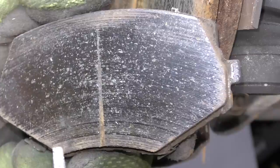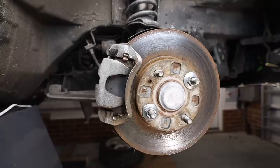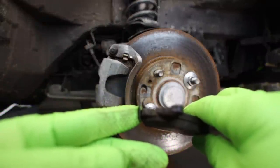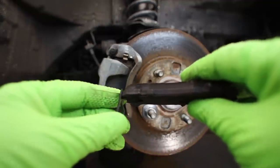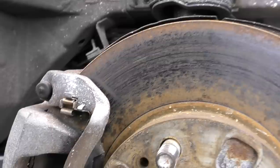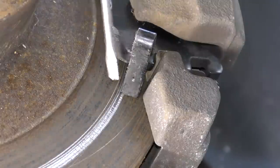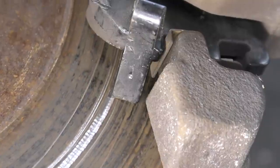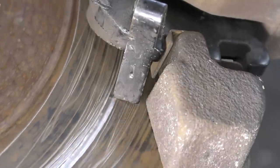Brake noise is typically broken down into three different categories: squealing, grinding, and a clunk. Let's start with squealing. This can be a sign of a couple of different issues. The most common one is actually an indicator that your brakes may simply be worn out. Many brake pads have a small tab attached that functions as a wear indicator. When your brakes wear to a certain point, this small metal tab — which I lovingly call a squealer — will make contact with the rotor to alert the driver, the mechanic, or sometimes everyone else standing nearby that the brakes are worn out and it's time to replace them.